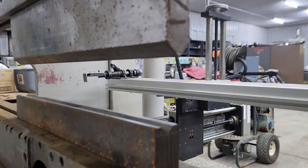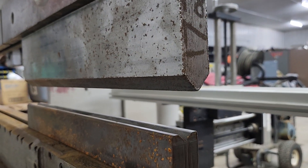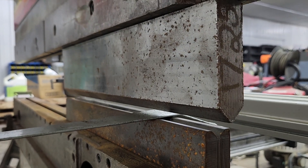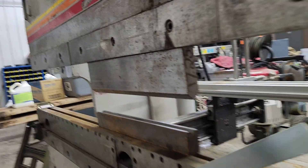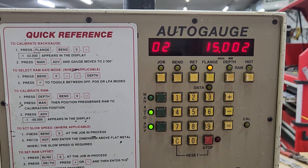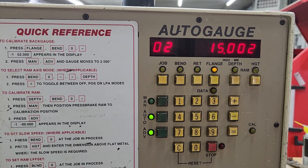Okay, you see how it didn't hit? So that is how you program the machine, and it goes between bend one and bend two.